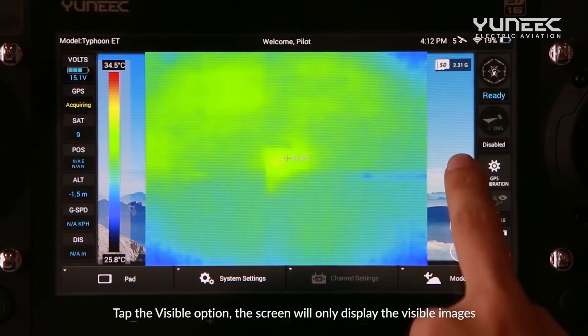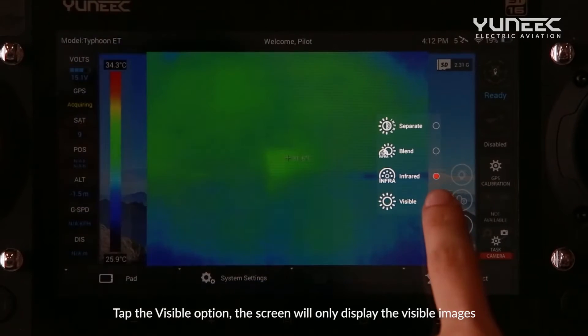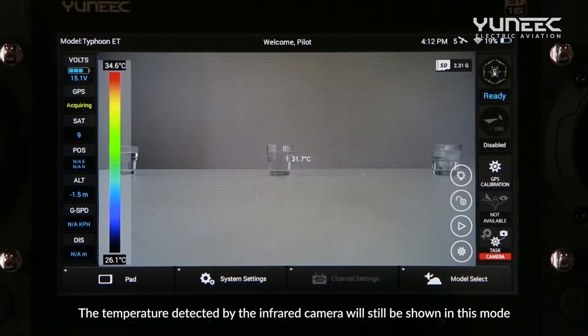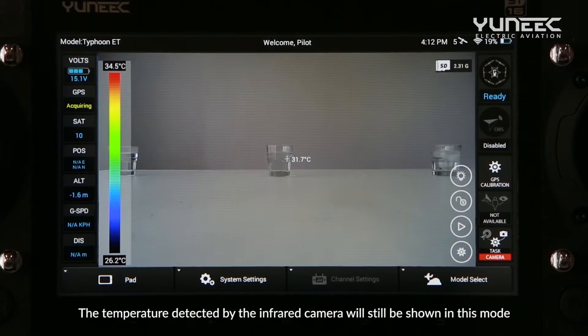Tap the Visible option, and the screen will only display the visible images. The temperature detected by the infrared camera will still be shown in this mode.